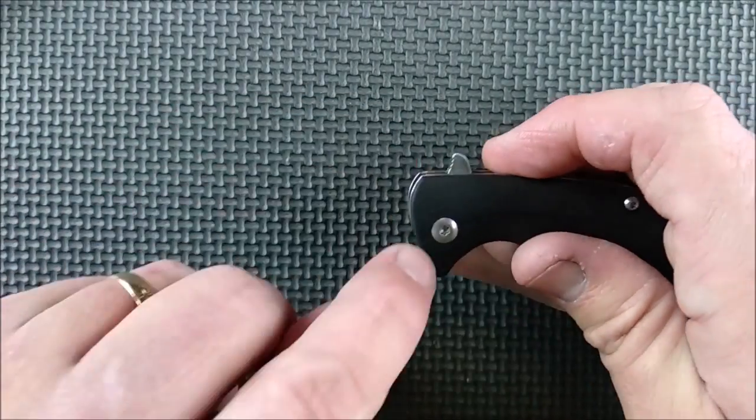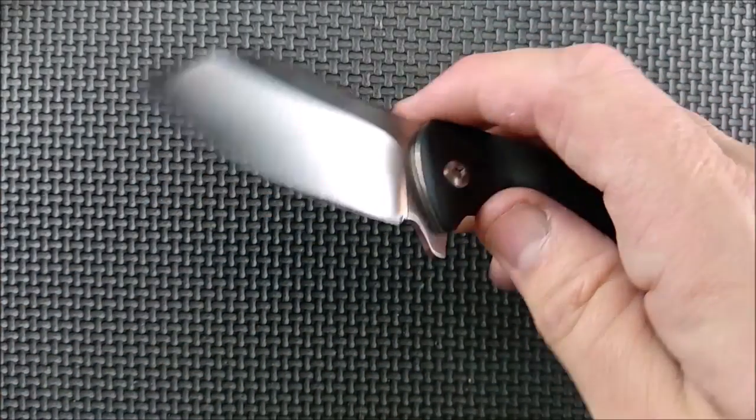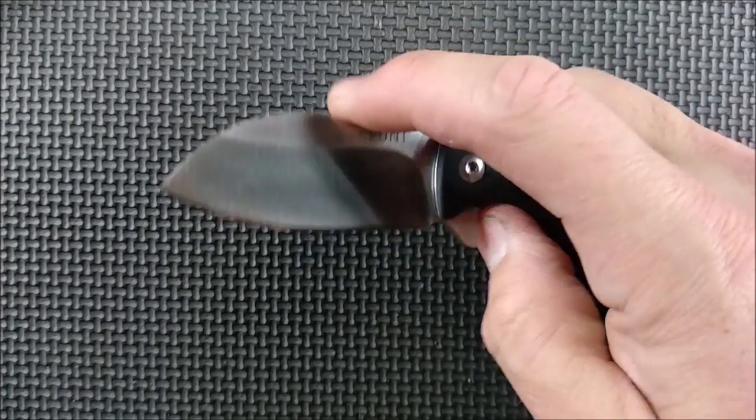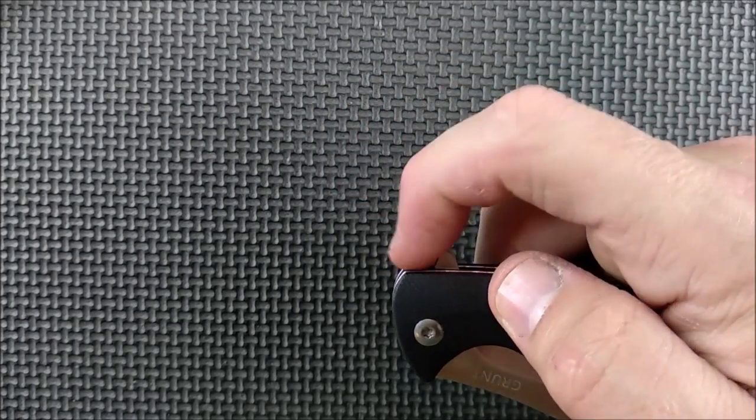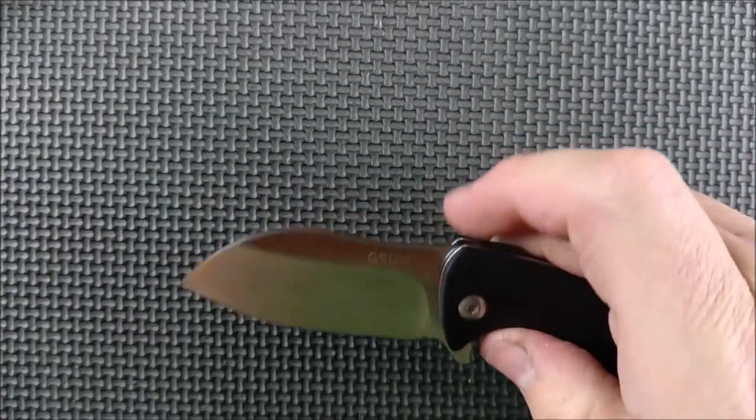The flipper tab is just behind the pivot, so you can just push pretty much straight down — whoa, she flips out with good authority. And that's because of that detent. And of course you can do the light switch method where you're pulling back as well, and she opens up very, very well.